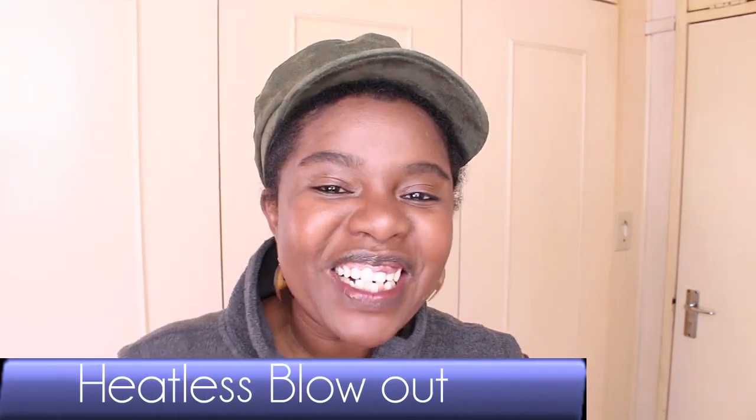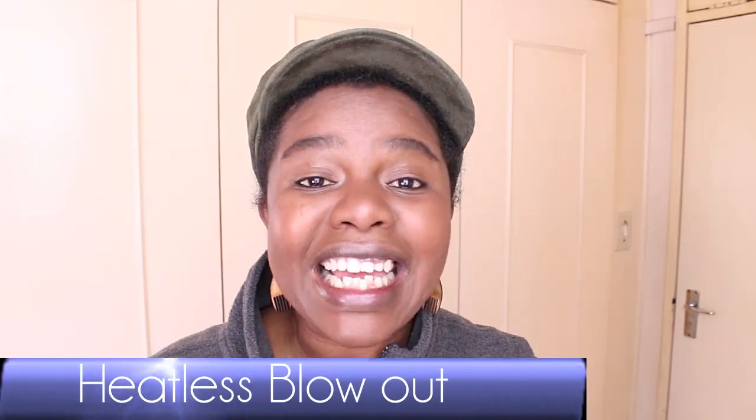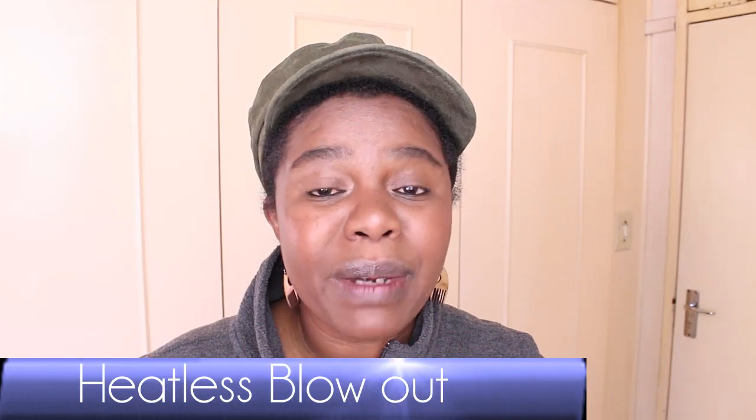Hey guys, welcome to my channel, thank you so much for tuning in and coming by today. I'm showing you how I stretch my hair using African threading when I don't use heat. I want to trim some split ends on my hair and I decided to stretch it first, but I don't want to use heat because I've been using heat quite a lot — flat ironing — so I wanted to give it a break and use African threading to stretch my hair instead.